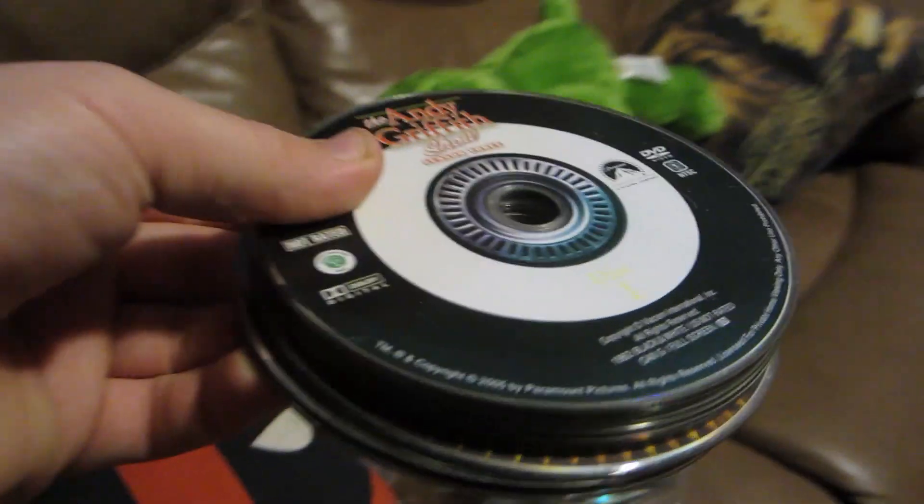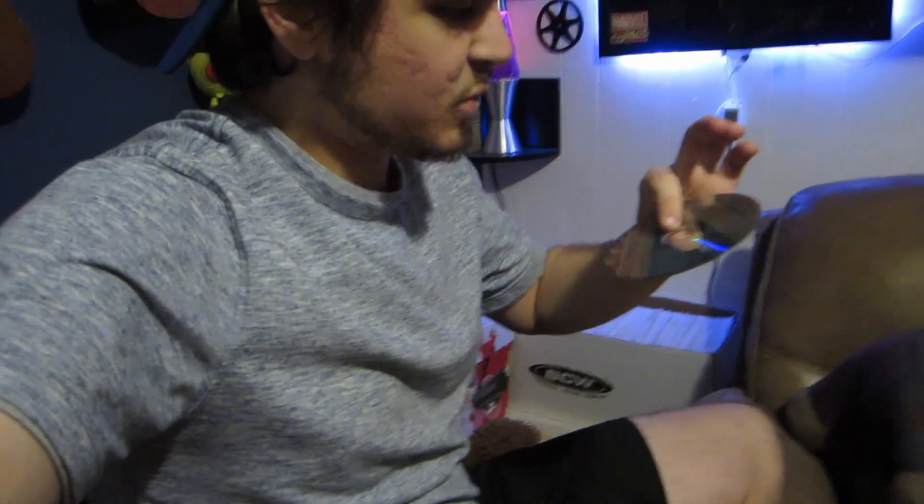I just picked this up - a stack of DVDs. I have no idea what's in here, picked it up for two dollars. I'm going to dig through and see what we've got. I'm finding some old Disney stuff like The Apple Dumpling Gang and The Ugly Dachshund - that's kind of cool. And I just found Hook! Hook on Blu-ray! That's worth the two dollars right there.